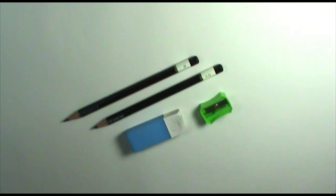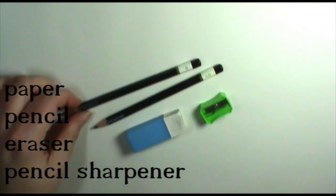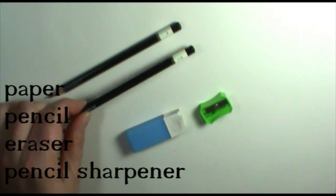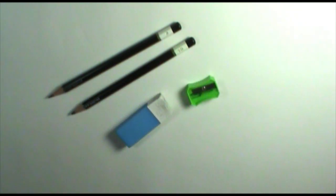For materials, all I'm going to use today is some paper. I'm going to use two different types of pencils — one is going to be a very light lead, so I'm going to use a B pencil, and then I'm going to use a really dark lead, and I have a 6B pencil for that. I'll also use an eraser and a pencil sharpener. That's all I'm going to need.